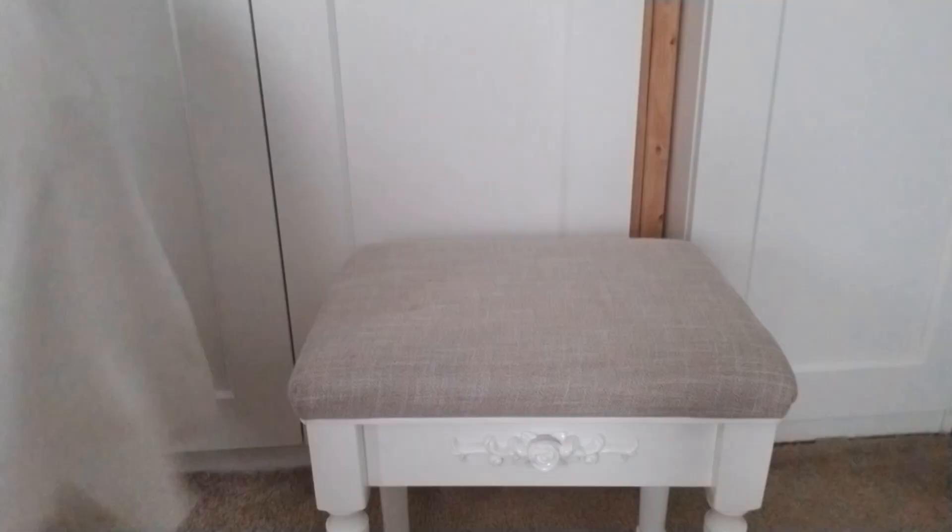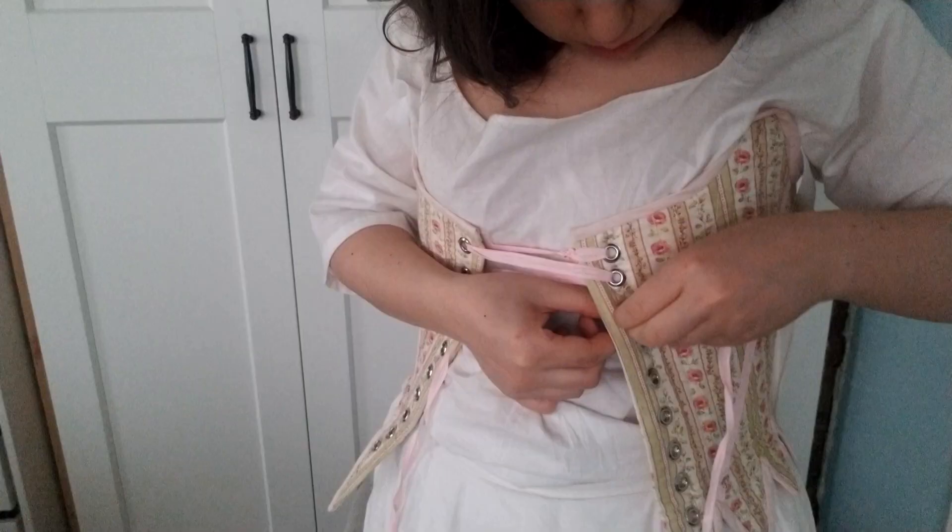Time for shoes! I chose American Duchess's Dunmores. I swear this video is not sponsored by American Duchess — I just love these shoes.